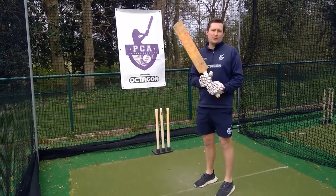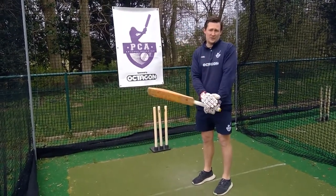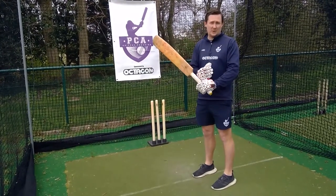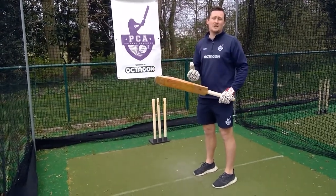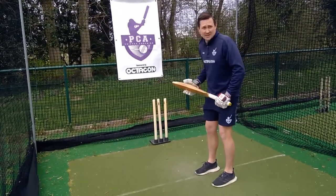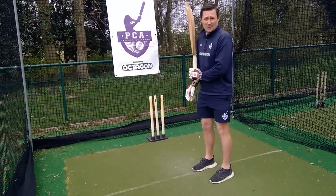Something that's really important when it comes to batting is our top hand control. This is a little drill to help you guys work on strengthening your top hand. Because for a lot of you guys, especially the younger ones, the bat is very, very heavy. So some of you guys, to start off with, might not be able to do this at all.